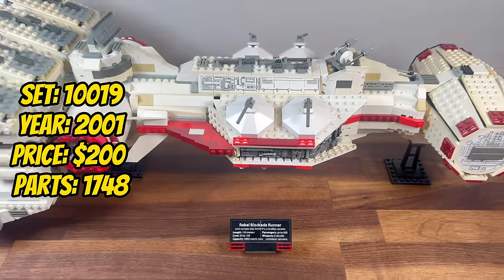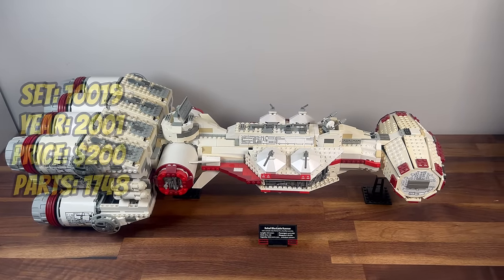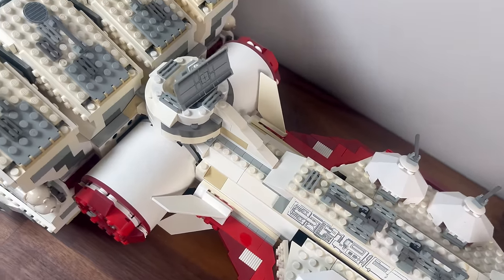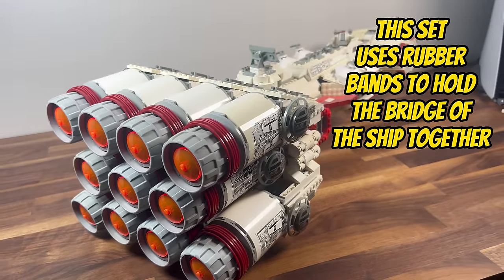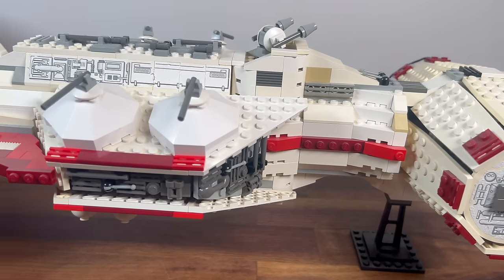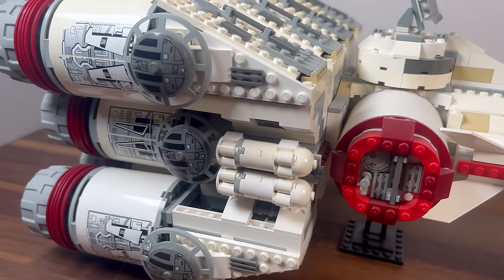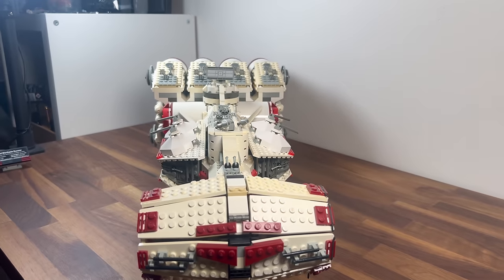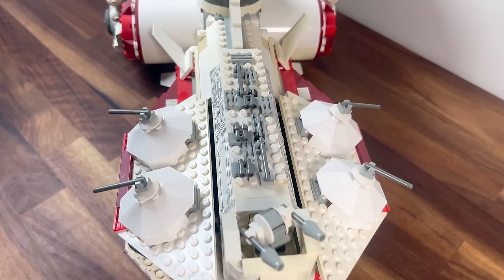Later in that same year, we are introduced to set 10019, the UCS Rebel Blockade Runner. Boasting 1,748 pieces, this set transports us to the opening scene of A New Hope. The Rebel Blockade Runner is meticulously recreated in LEGO form. While this set beautifully captures the look of the Blockade Runner, LEGO's early building techniques leave this set with a very fragile design. Despite this flaw, the set's historical significance and storytelling capability shine through, and it remains a timeless classic and a must-have for collectors and fans alike.